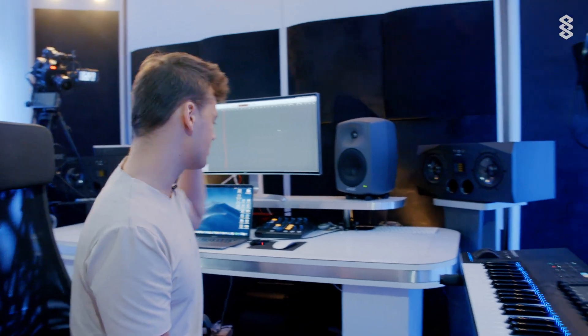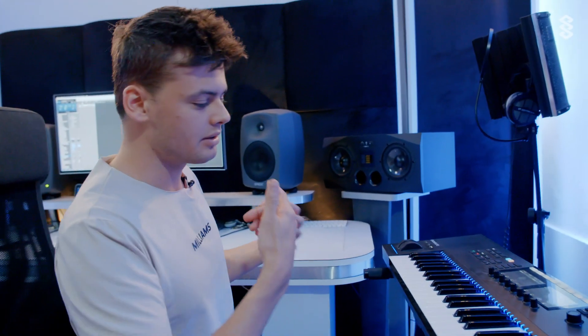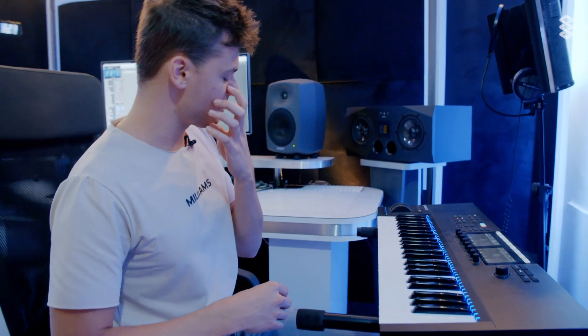I'm now working on a new melody. I have something in my head, but I'm not sure how it's going to sound exactly. So now I'm just going to record it and then I can change everything on the computer.